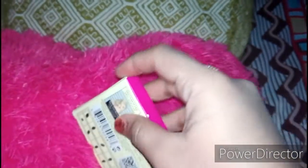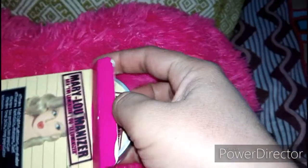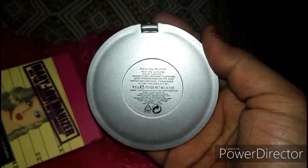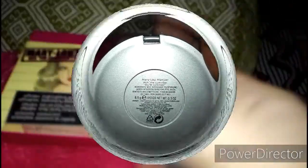Now we will look at the inner packaging. This is the front of the box. There is also a stripe, the net weight label, and plastic packaging.